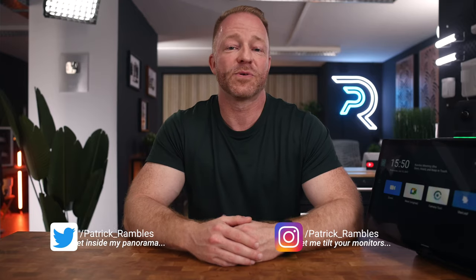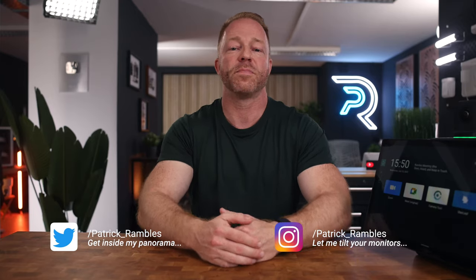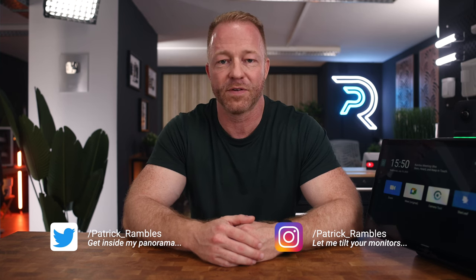Hey, what is up guys? It's great to see you all again. And if you're new here, I'm Patrick, and this is where I ramble about tech and other stuff.